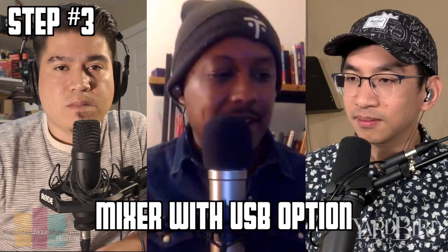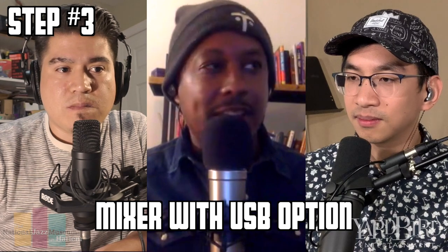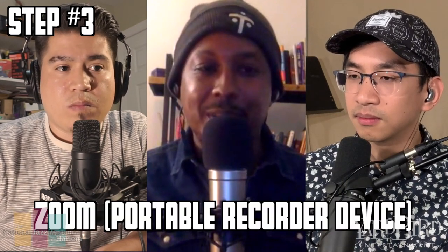We have to buy some equipment for gigs and whatnot, so there might be guys out there who say, 'I don't have an interface.' Well, sometimes your mixer is your interface. If you have a mixer that has a USB cord that goes into the computer, or if you have a Zoom that goes into the computer, you're pretty much set.